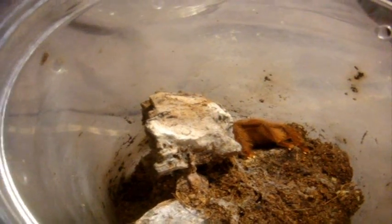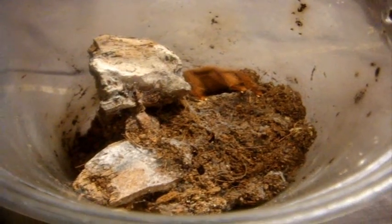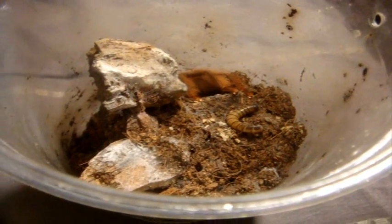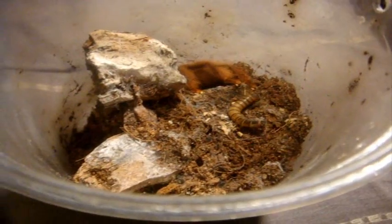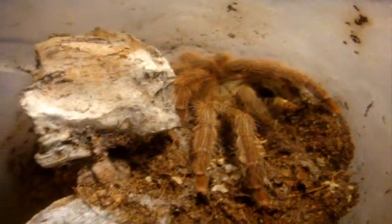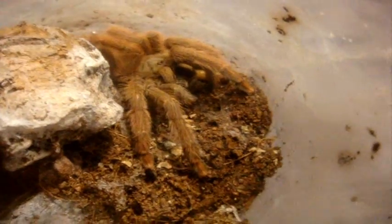And this is the only Tapinauchenius in my collection that's left. This is the female Tapinauchenius gigas, the orange tree spider — female named Barb. Nice job. I think I might upgrade her into one of those one-gallon Rubbermaid jars. I think she's starting to outgrow this enclosure a little bit.